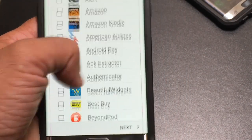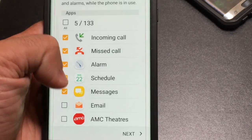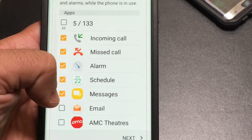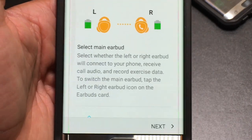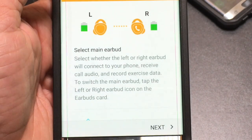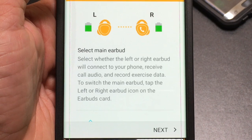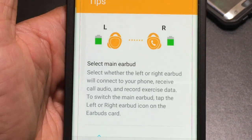You can permit pretty much any app on your phone, but here I've only selected five because those are the ones important to me — I don't want notifications for emails or text messages. Another point of flexibility is that you can configure either earbud as the one that controls answering phone calls. It will also be the earbud that records exercise data, and the flexibility to choose either one is pretty neat.